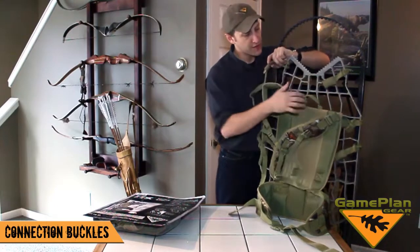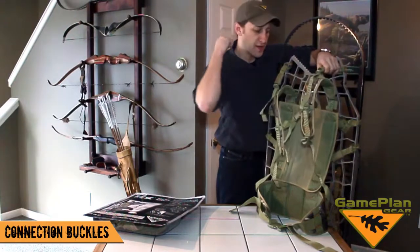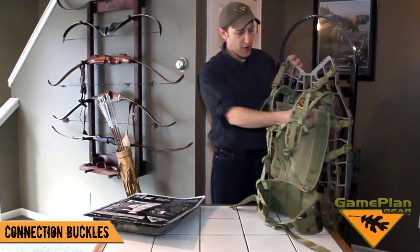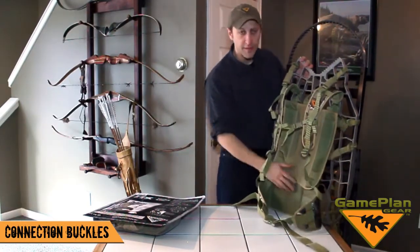These are your over-the-shoulder stabilizer straps. And once they're closed, you have the ability to cinch those down so it fits tight on your shoulders too. So with all eight connectors and pulling the straps tight, I can really secure the harness so it fits tightly to the back of the stand.